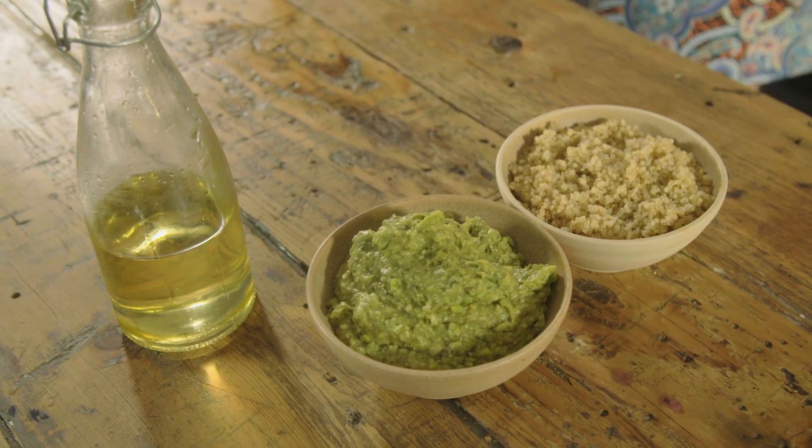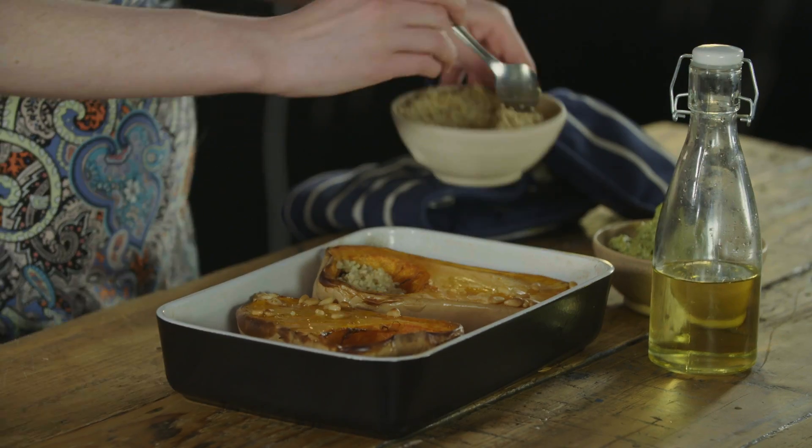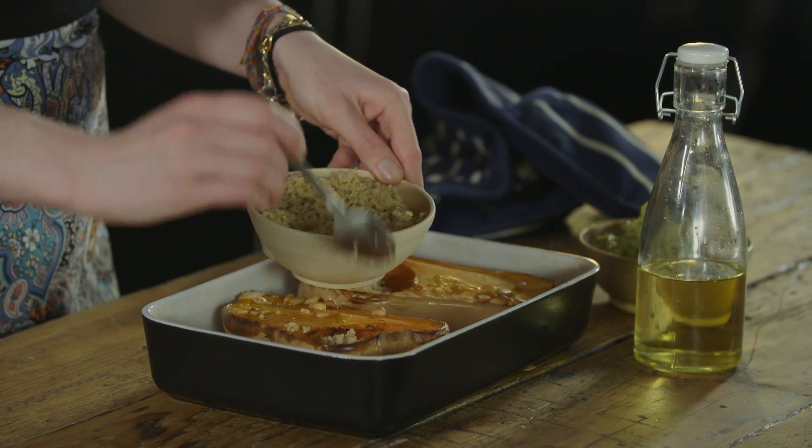You should have a really creamy, nice mixture. Once your butternut squash has been in the oven for another half an hour, it's time to take it out. As you can see, it's really nicely roasted and it goes great with the dip we've made and also a bit of quinoa.